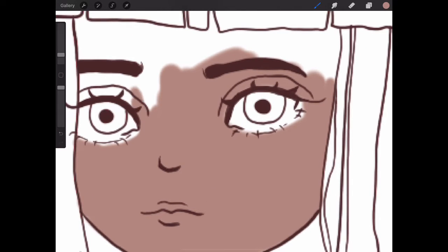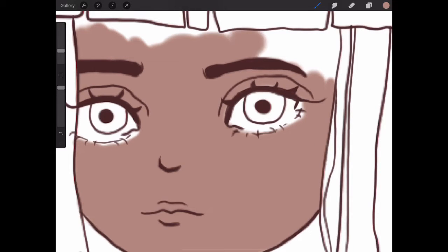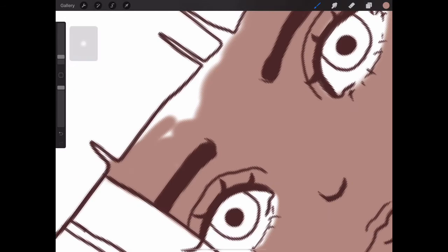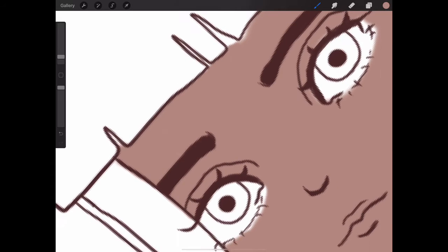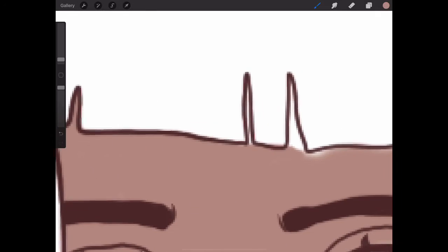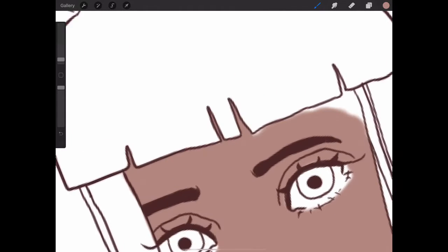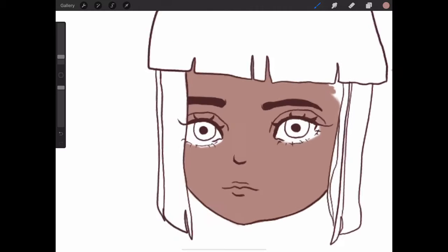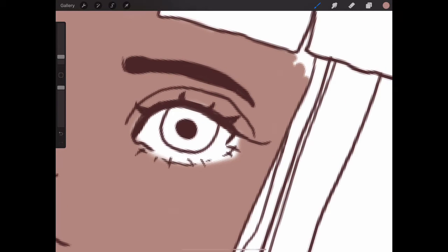Now I'm almost finished and this is when I start going around the fringe. I'm just coloring in around the fringe. I'm almost finished coloring around the face, so that's nice.